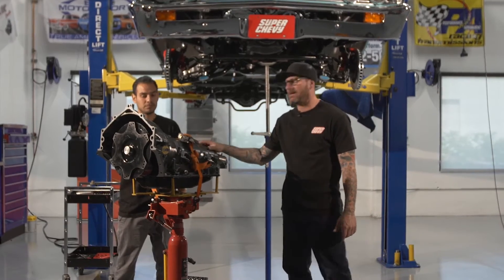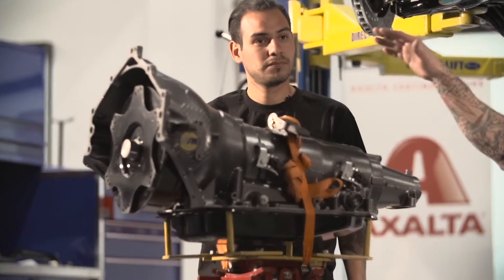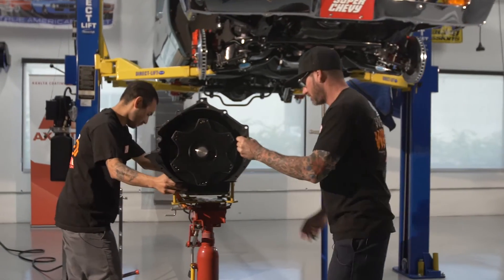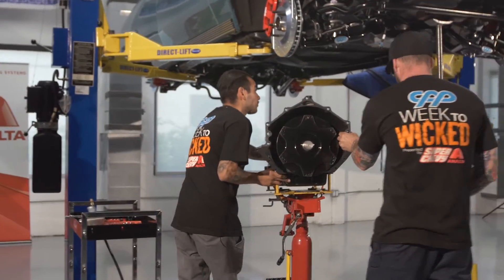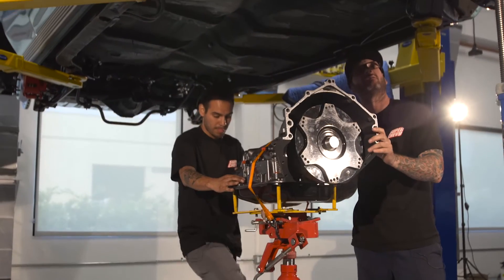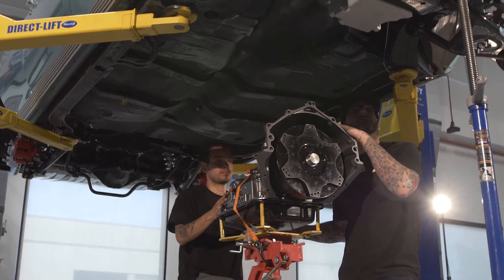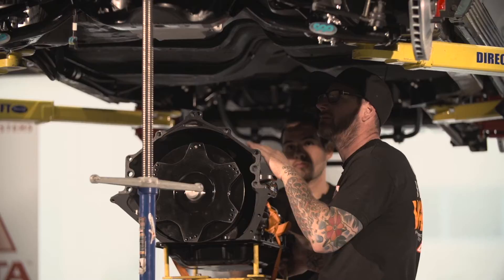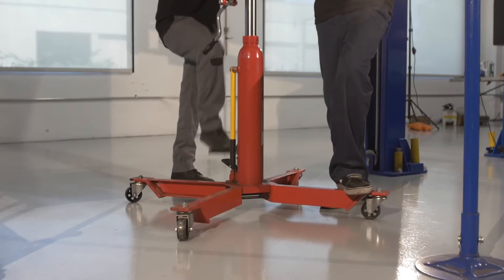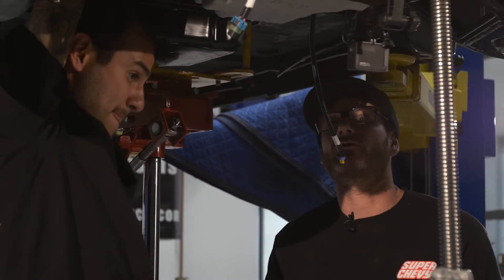Time to install the transmission. The LS is putting out over 600 horsepower so we're using the 4L80 — fully electronic, computer controlled. It's the right deal for this combination. The CPP motor mounts let you slide the engine front to back, and now that the transmission is going in we can fine-tune that and get it exactly where we need it. With the transmission bolted to the motor, we can do the motor mount, the crossmember, and then bolt up the torque converter to the flex plate.